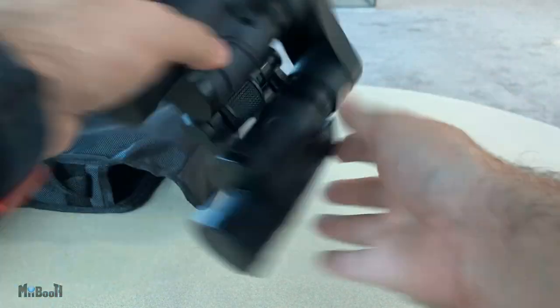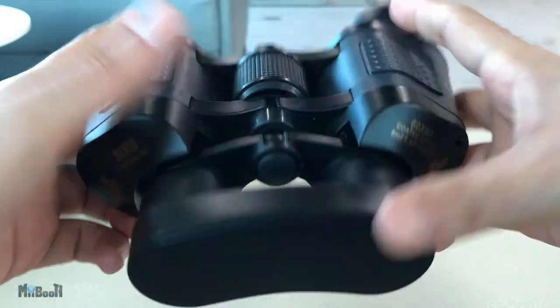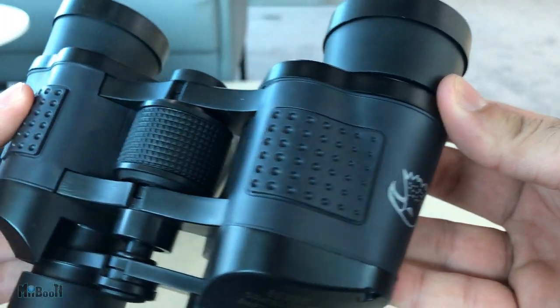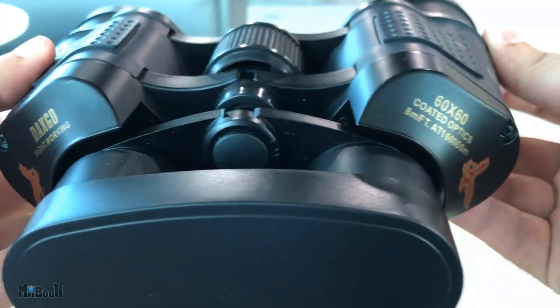First impressions — these are not very light, which is a good sign. They're relatively heavy. The build quality seems pretty good. They seem a little fidgety around here but it doesn't seem to affect the viewing experience so far, and overall the feel of it is pretty solid. Both ends of the lens have covers on them, so that's nice.